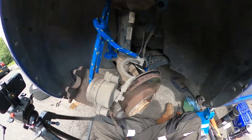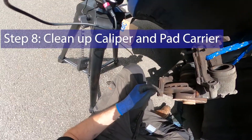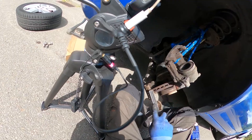Now the pads are out of the caliper, go ahead and clean up the caliper using a wire brush — particularly the pad carrier here. You can see where the pads have been bearing on the metal, so it's exceptionally important to get that clean. We'll put some grease on that later.